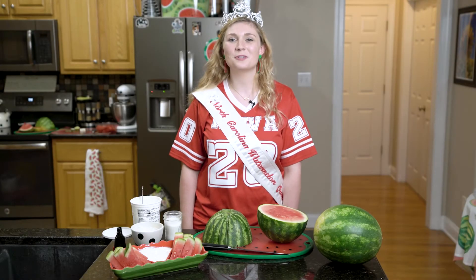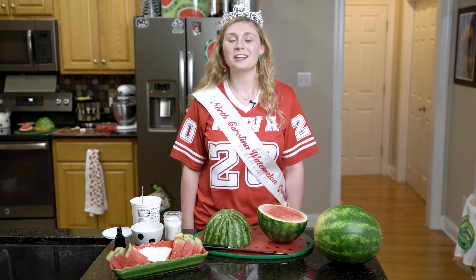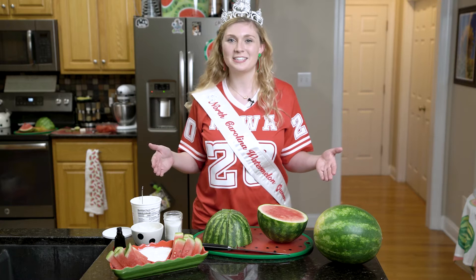Hey guys, it's Sarah and welcome back to another episode of Queen Behind the Screen. This week I'm sharing with you another recipe for our watermelon tailgating series. We're making watermelon dippers.